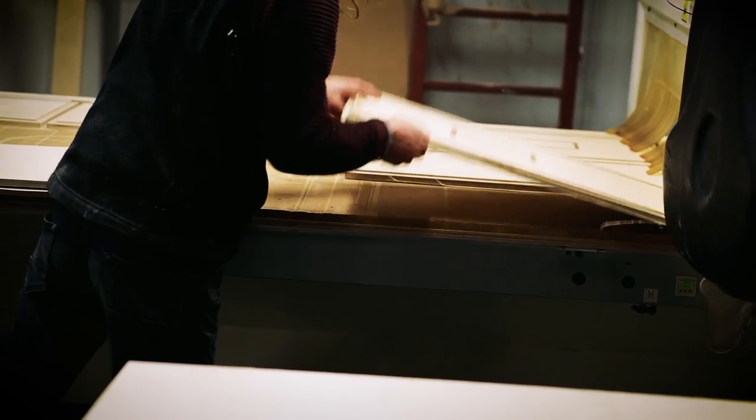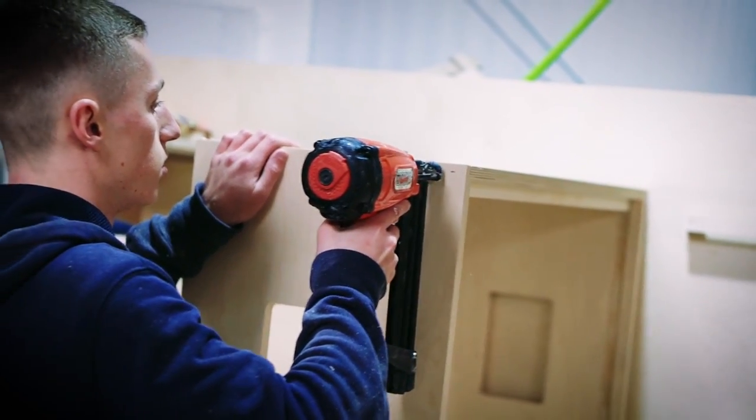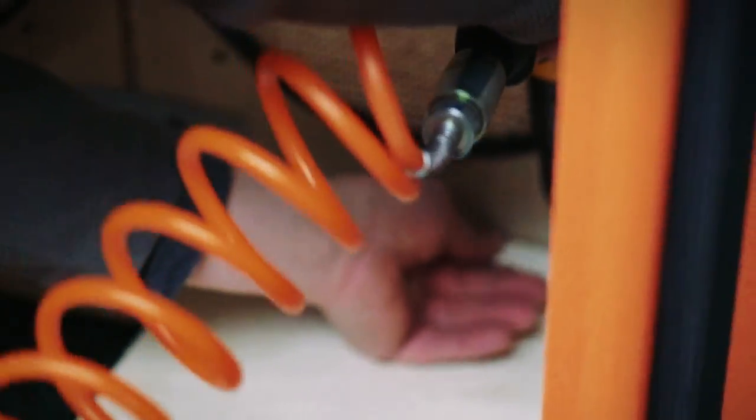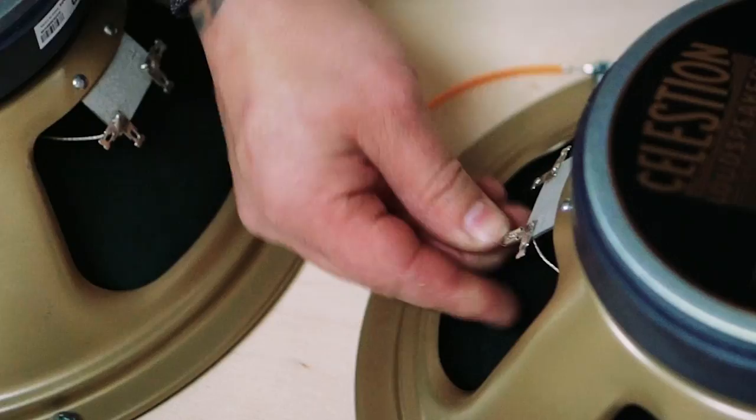I play Orange amps with Quicksand and Deftones, Orange cabinets as well, and they just sound meaty. One of the things I'm definitely really into about Orange, besides the bass amps, are the cabinets. Something in the construction, something in the wood, something in the weight, that really stands out in a way that I heard immediately and I've been stuck on.